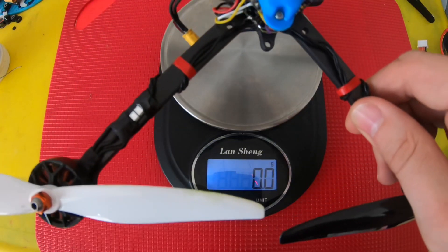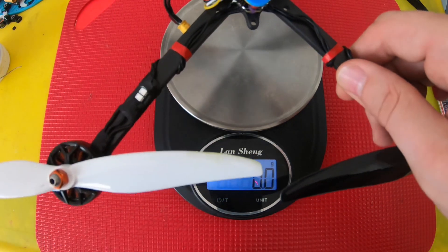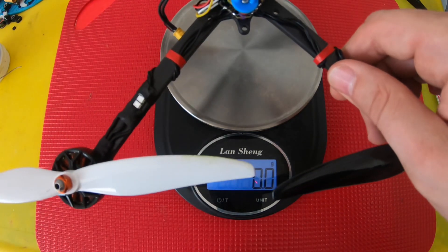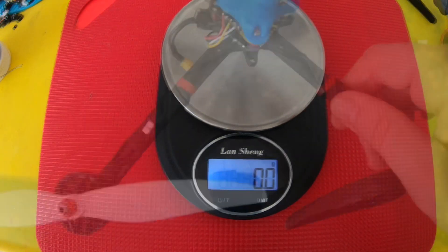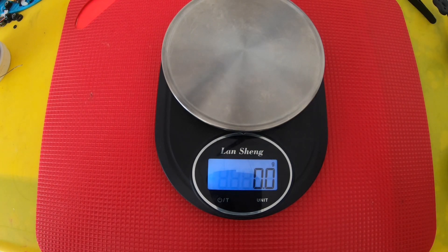Let's see how much this guy weighs. I had to get some thinner wire because this thing came with 16-gauge wires 20 centimeters long, so I put 18-gauge wire on there and it helped cut a couple of grams. These are 28-gram motors. Let's see how much trimming of the fat we have to do with this battery.